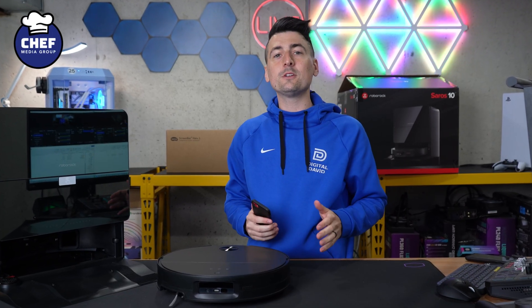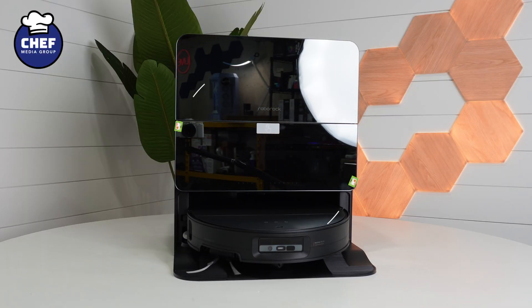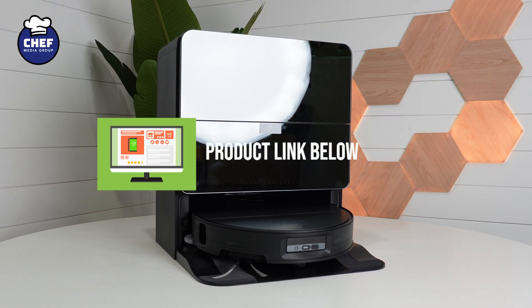Hey everyone, today in this video I'm going to show you how to set up and connect to your Roborock Soros 10. If you're interested in this product or want to find out more about it, the link to it will be in the video description.